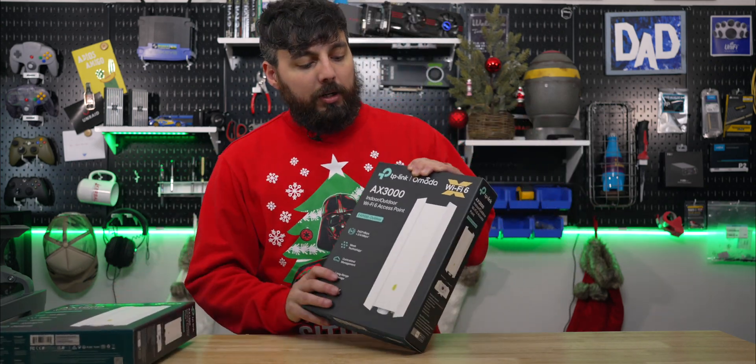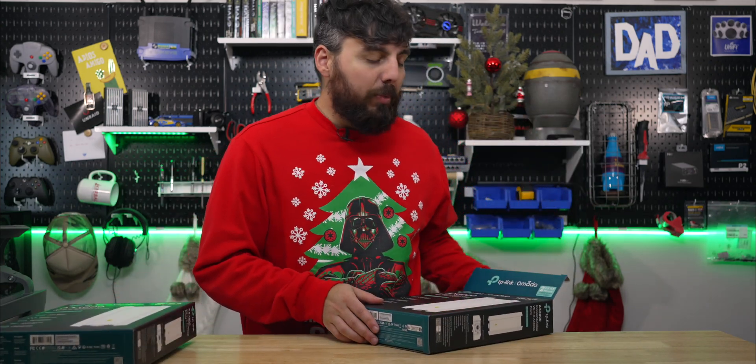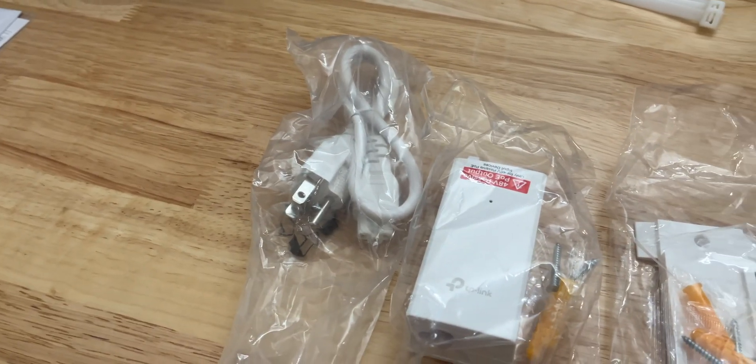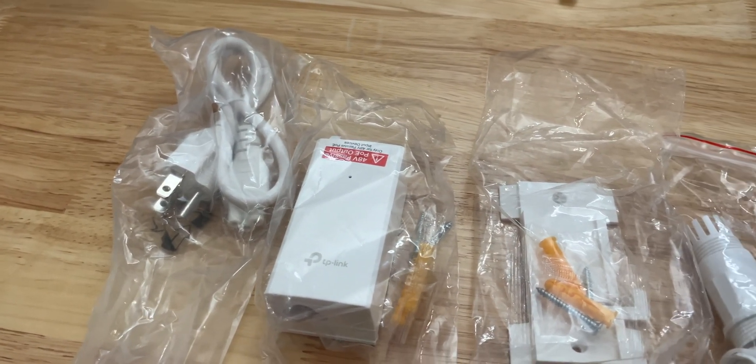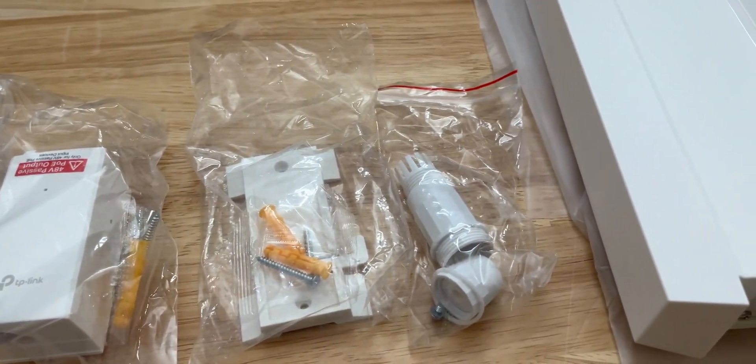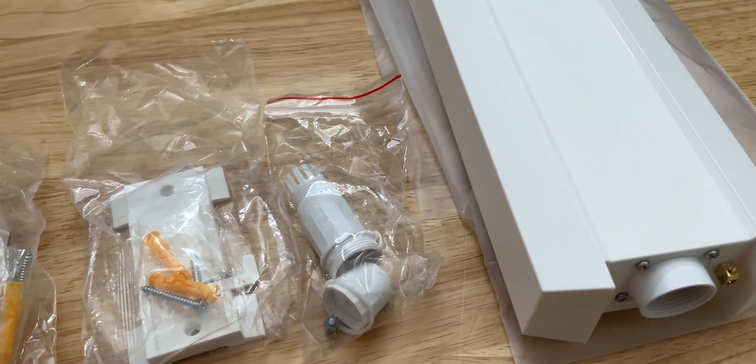Let's first take a look at what's in the box with the EAP650 so we can get a better understanding of everything that it comes with. Starting from the left, we have the included power cord, 48 volt passive PoE injector with a mounting plate and screws, then the mounting bracket and a waterproofing kit.